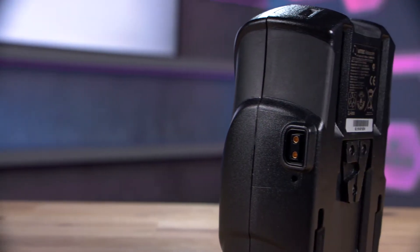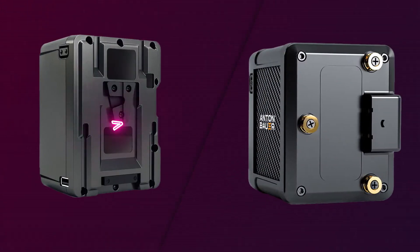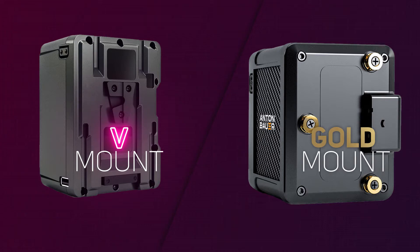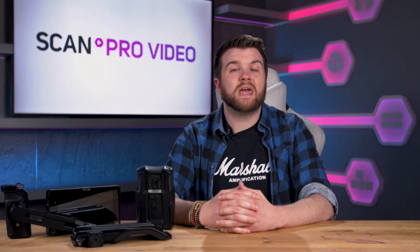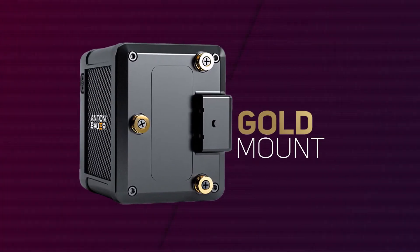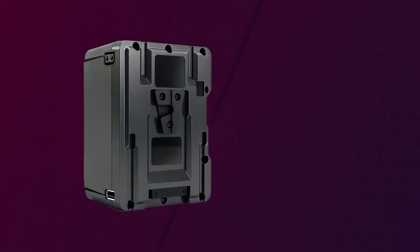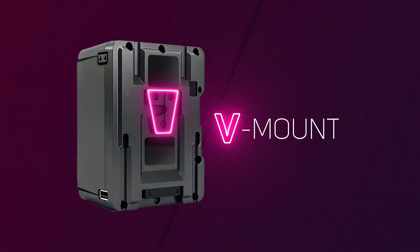Firstly and most importantly we'll take a look at power solutions. All professional cameras tend to use detachable batteries with the most common being V-mount or gold mount batteries. These batteries are the same but the way in which they mount to the camera differs. Many cameras come with no specific mounting plate allowing you to choose your own. Gold mount batteries use three gold studs or pins to lock the battery in sideways, while V-mount batteries use a V-shaped locator that locks vertically into the plate.